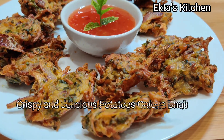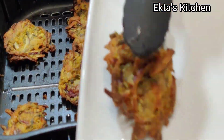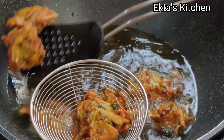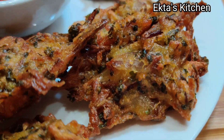Crispy and delicious potatoes, onions, bhaji. One prepared in air fryer, the other one deep fried. Which one would you prefer? Please comment below.